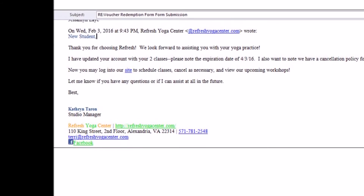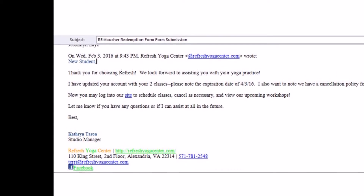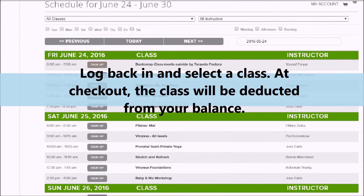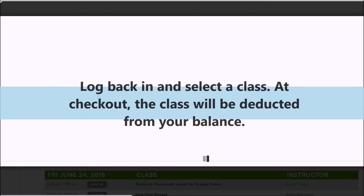You will receive an email from the studio manager telling you that the package has been added to your account. Now you can log back in, select a class, and the class will be deducted from your balance.